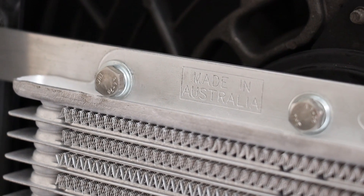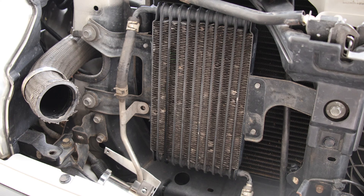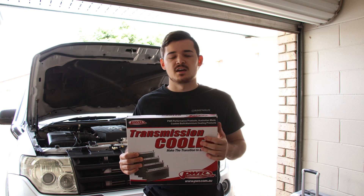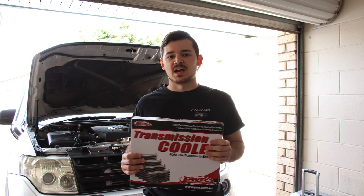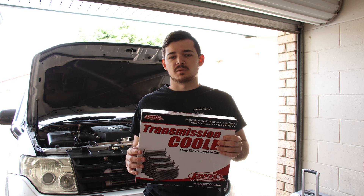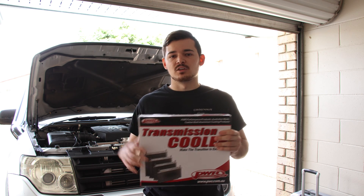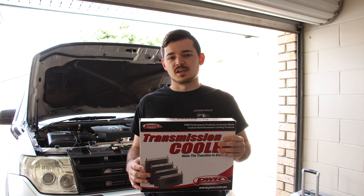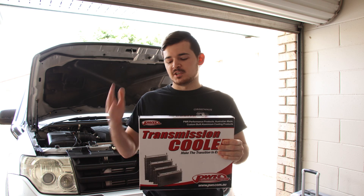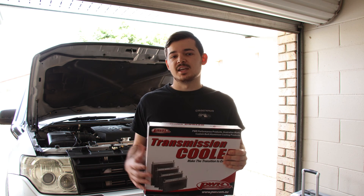It'll be interesting to see how much better this one is. The reason you want to do this is especially if you're towing — the standard cooler doesn't do a great job, especially with bigger tires going off-road or towing. Adding this one should make a big difference. The best modification is actually a lock-up kit to lock the converter so it doesn't continually slip and create heat, but the auxiliary cooler is a fraction of the price.